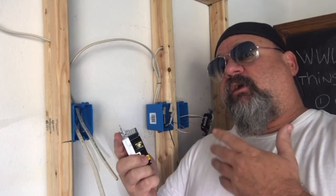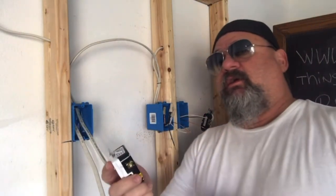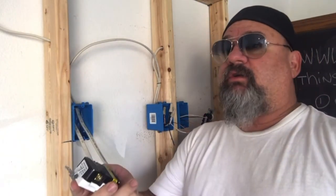All right, so first things first. Where do I put the wires? Is that the first question? Should be. If not, you're not asking the right questions.